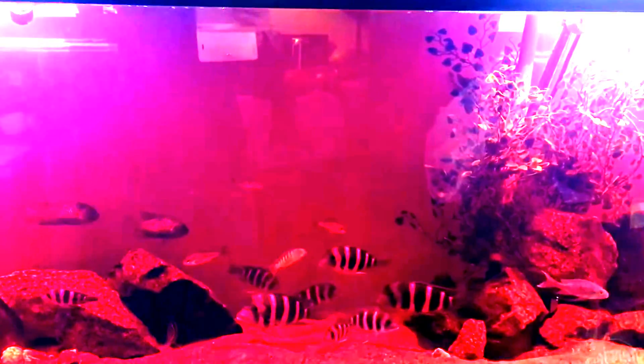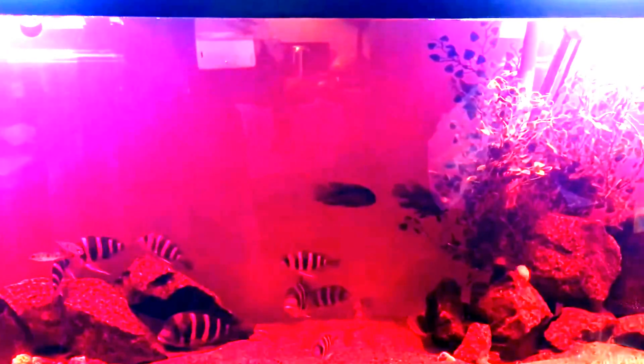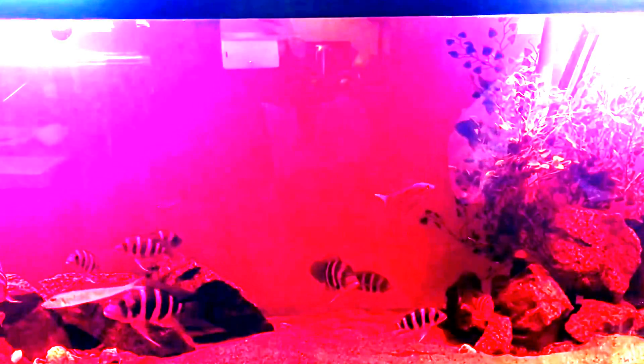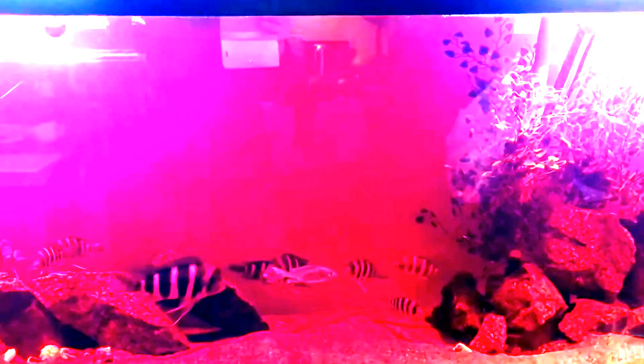Even before these symptoms appear, sensitive fish may die. The best way to confirm flukes is a skin scrape examined under a microscope. If you don't have one, try someone who does, or a reputable fish store. One way I diagnose flukes versus other ectoparasites: most ectoparasites slow down when you raise the temperature, and things like Chilodonella die off at 30°C — but flukes actually breed faster at 30°C, so temperature alone won't help you with flukes.